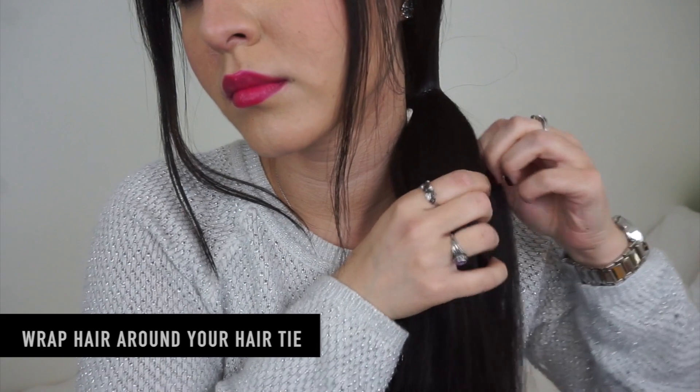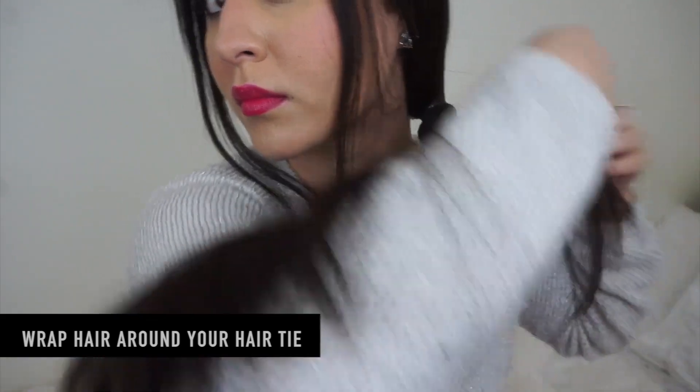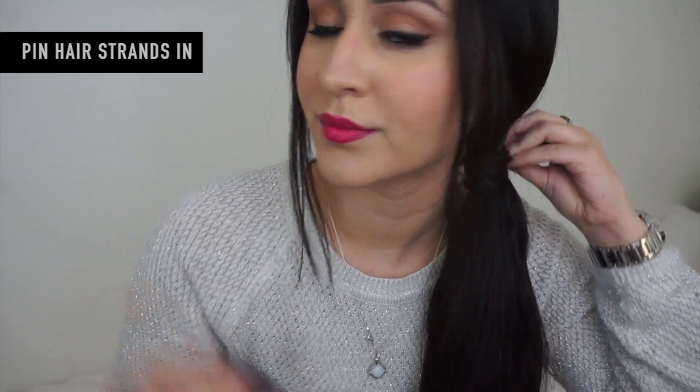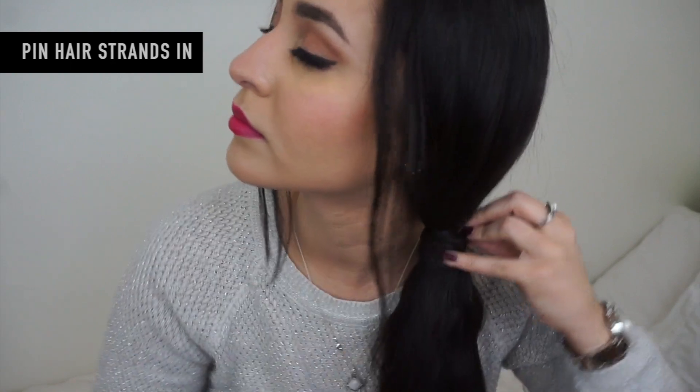I'm actually putting my hair to the front, but as you'll soon find out, it was a mistake — I'm not sure why I did that, I normally don't. So I'm gonna get a little piece of hair, just wrap it around my ponytail, and then get a bobby pin and pin those hairs back.